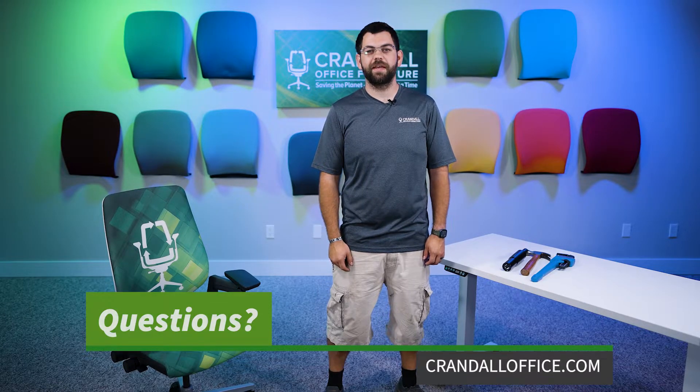And it works! Thank you for watching today's video on how to remove a cylinder on a Steelcase Gesture chair. If you have any questions, make sure to reach out to us at CrandallOffice.com. We'll be happy to help in any way that we can.